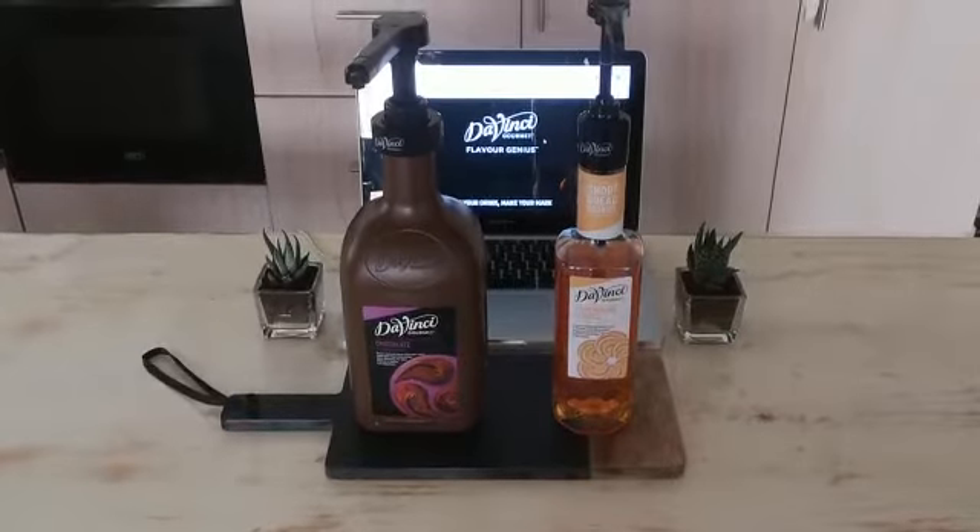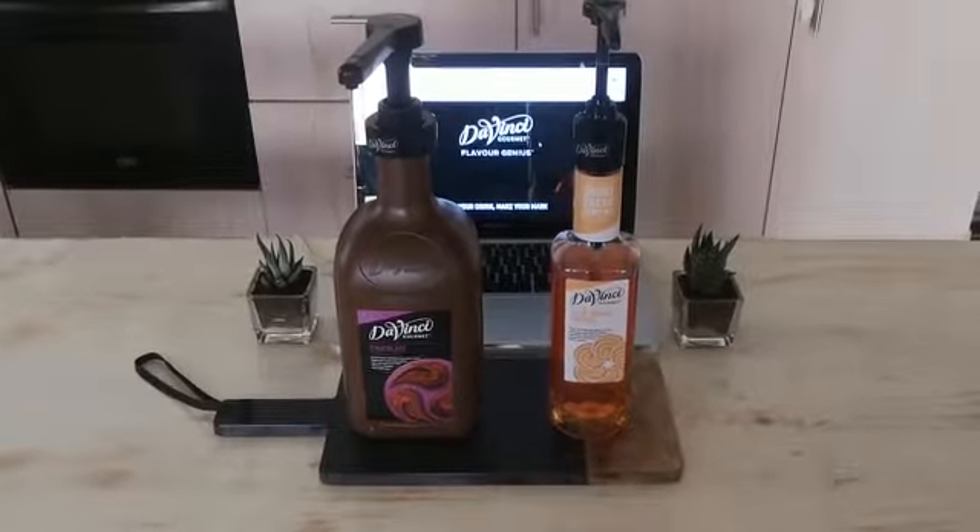Hello and welcome to the Da Vinci Gourmet Home Edition. Today we're going to be making a chocolate and cookie dalgona.